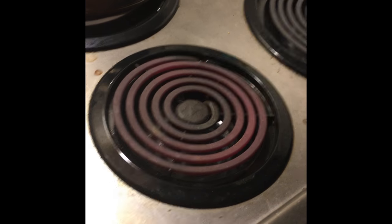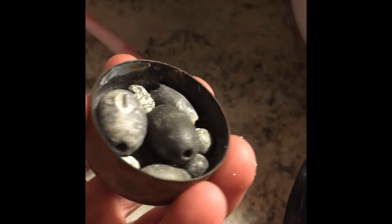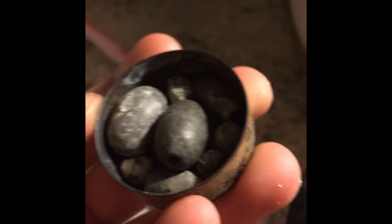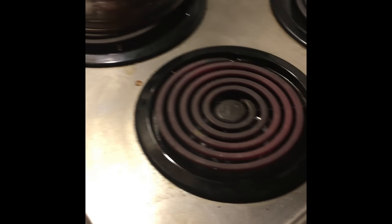Hello everyone! Today we are going back to the stove, which means we're going to be melting things. I have here some lead fishing lures — or fishing weights or sinkers, I don't know what you call them, I don't fish that much. I've already turned the stove up to full heat because I wanted to show you guys how well these things melt.